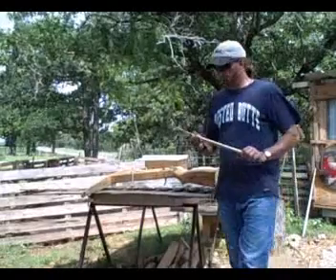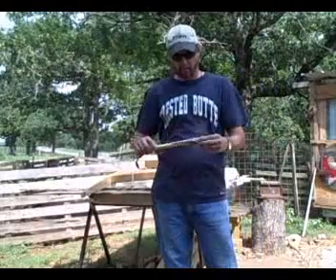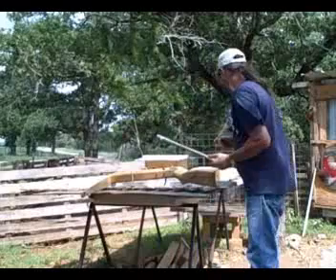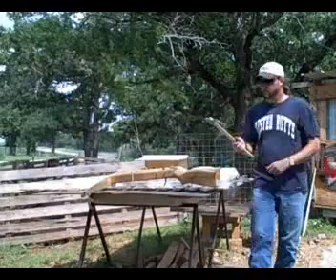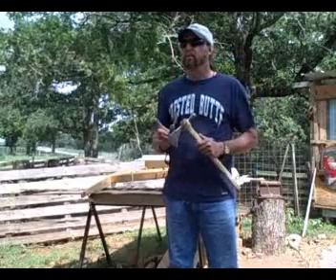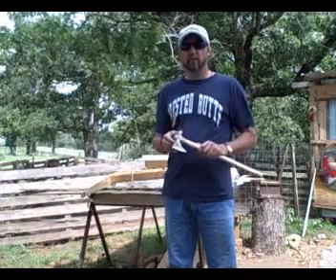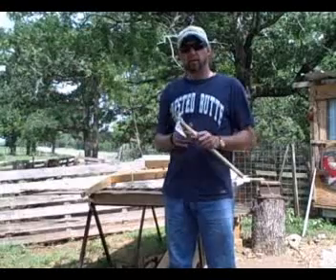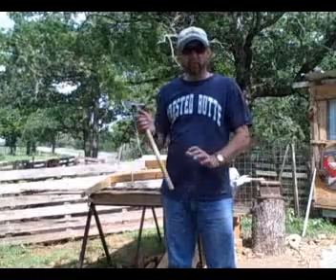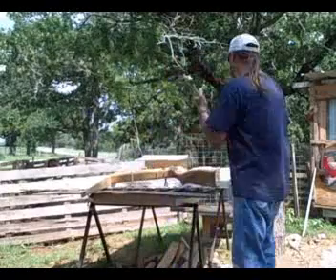Then I started making some more tomahawks. This is just some kind of a crazy style I came up with. This one here — the blade — I made that out of a blade off of a big shredder that was all torn down. This is an ash handle; it's got a little more give to it. I like that, and it throws really good.